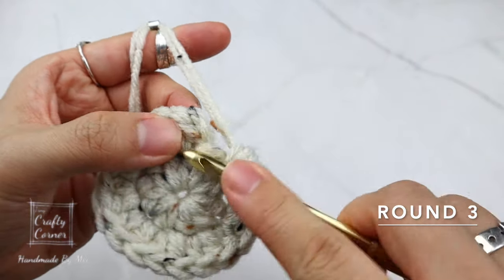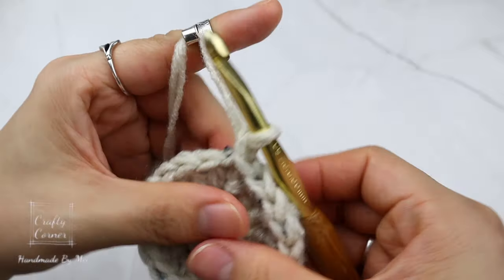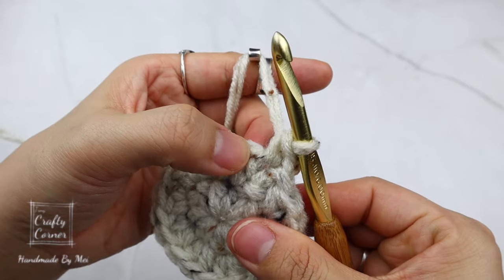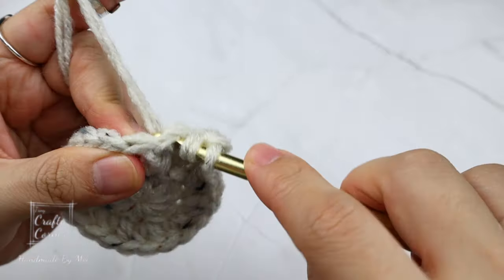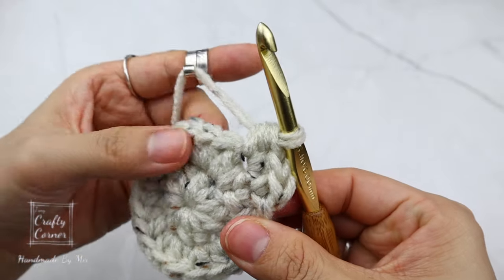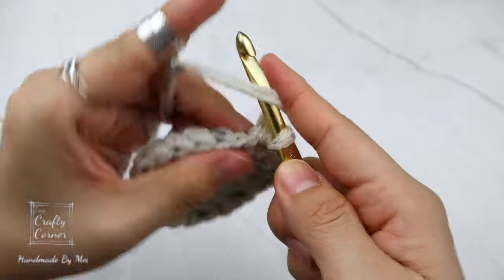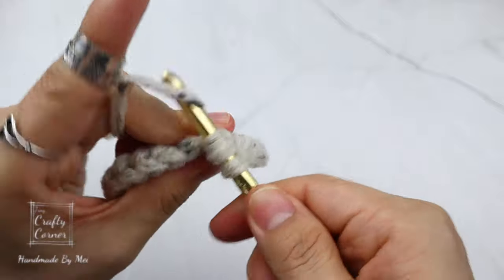On round three: slip stitch into the first stitch, one chain. In the same stitch place a half double crochet. On the next stitch, increase — place two half double crochet. The repeat for this round is: one half double crochet, then increase. By the end of the round there will be 30 stitches, and I'll meet you on round four.